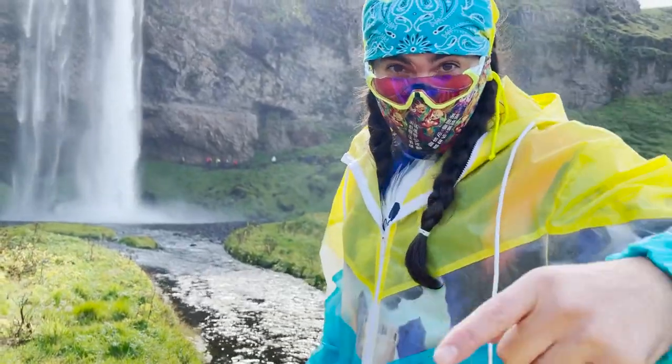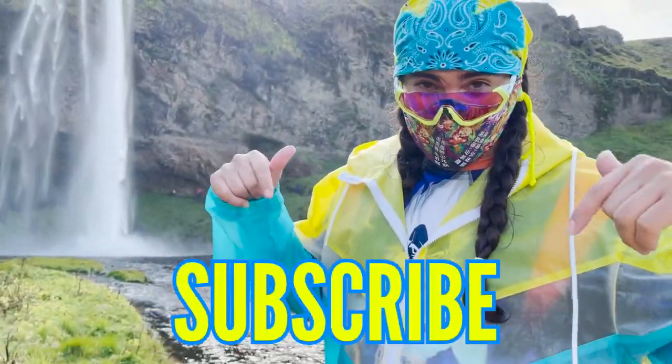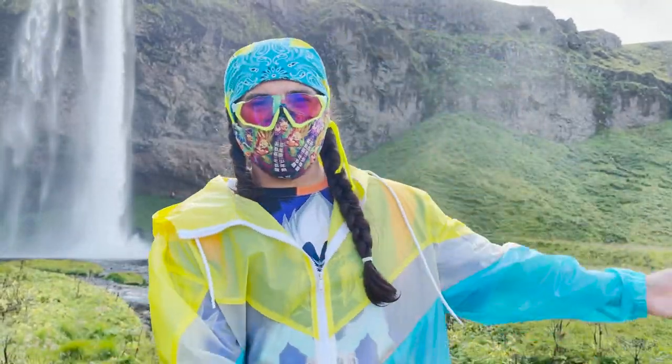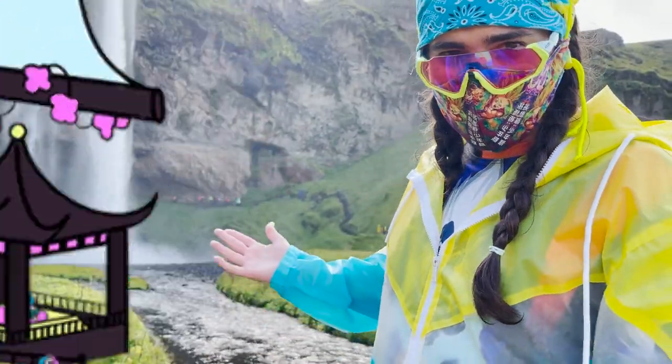If this is your guys' first time here and you want to see Dragon Ball Super Card Game content on a weekly basis, don't forget to smush that subscription button. And if you're a returning member of the Jokuru, thank you for coming by to check out this Icelandic Shrippum waterfall adventure.